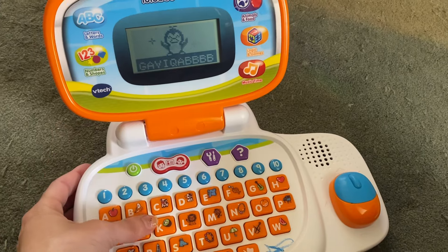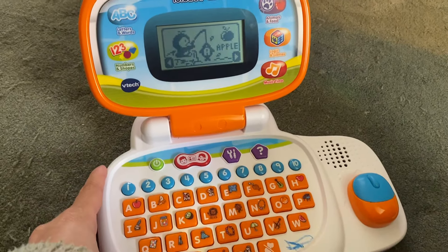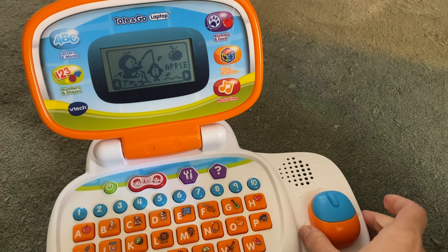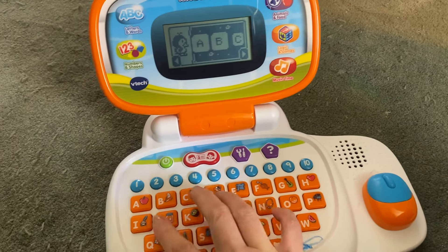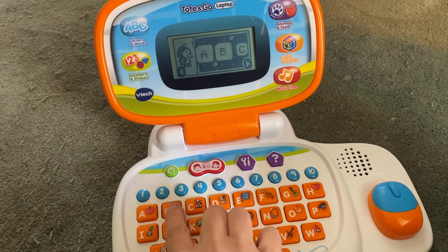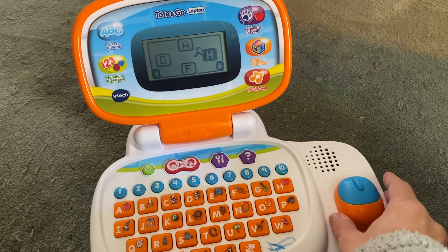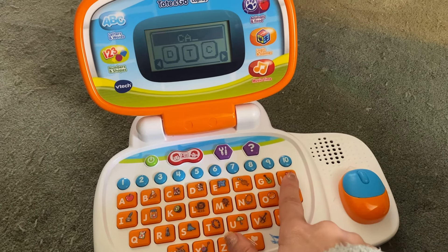The toy says: 'Hello friend. Letters and words. Use the mouse to choose and then click. Letter order.' Then it recites A, B, C and offers a letter quiz.